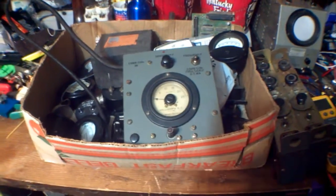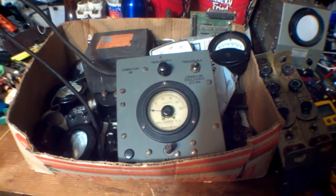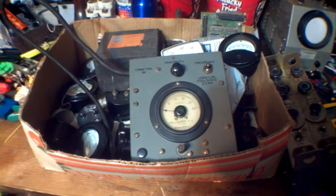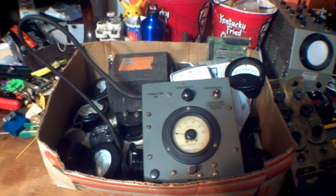Instead of spending $60 for one, I'm going to build my own, and I'm going to build it out of vintage parts. Most of this is from World War II. A couple pieces are earlier, and I have a lot of stuff after it.